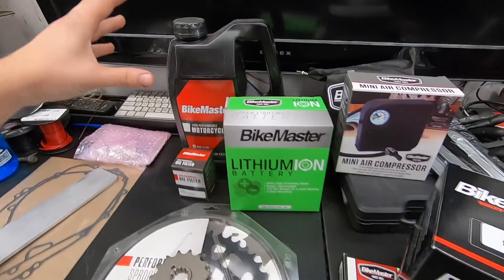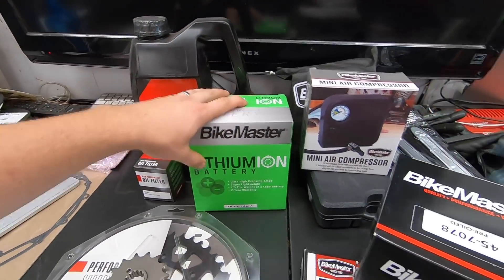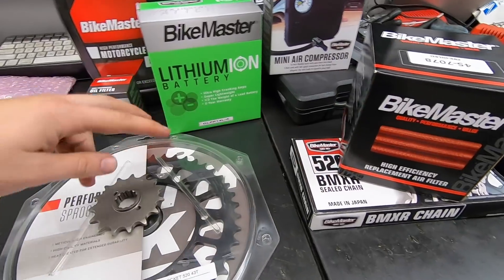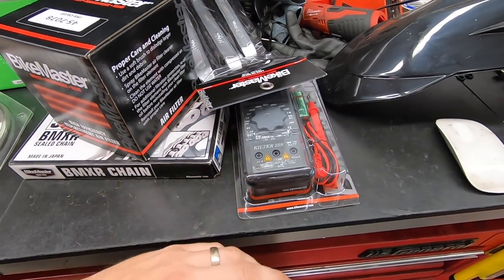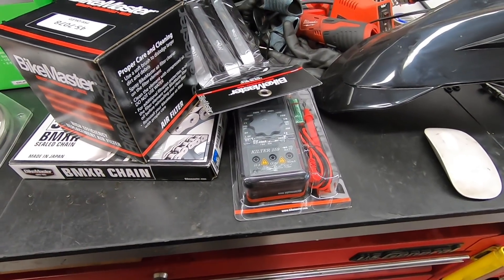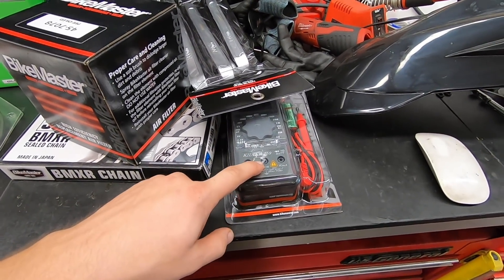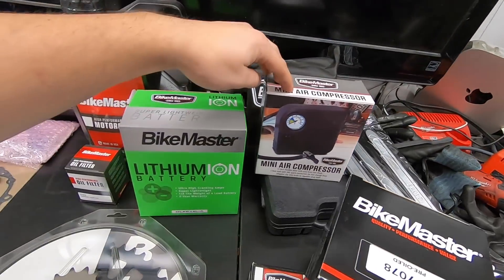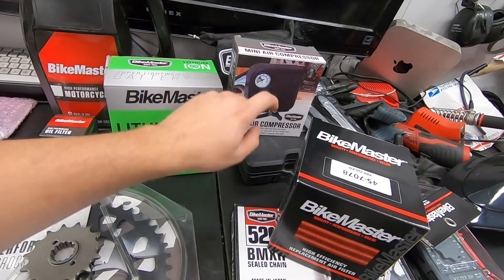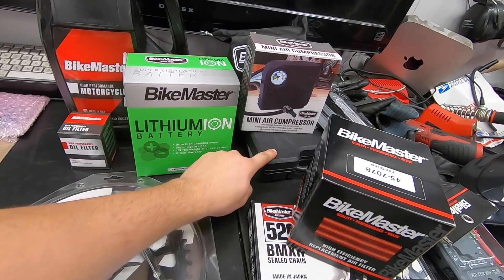These guys have been in the game since the early 80s and I've used their parts for a long time. We're going to be doing a full oil change, brand new battery, air filter, chain, both sprockets. I also picked up some of their tools to keep on the bike permanently — a multimeter for electrical diagnostics, tire irons, a little air compressor, and a tire repair kit.